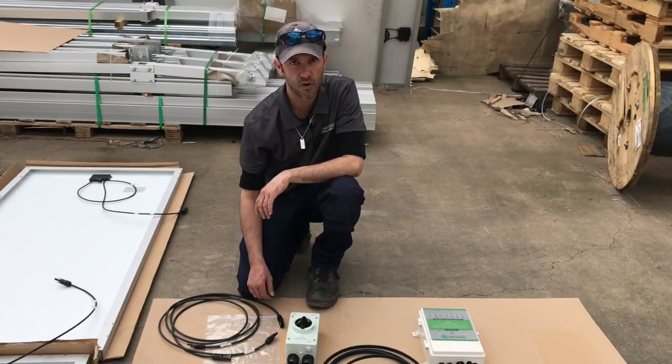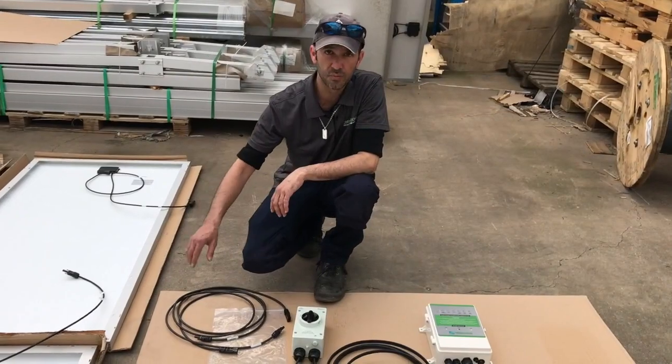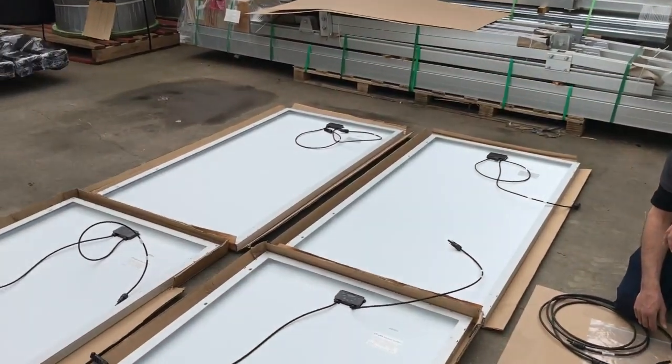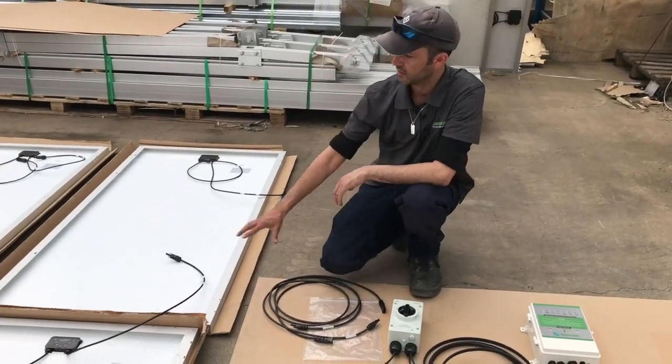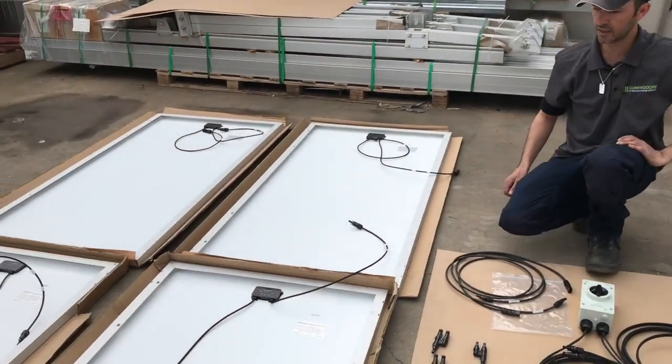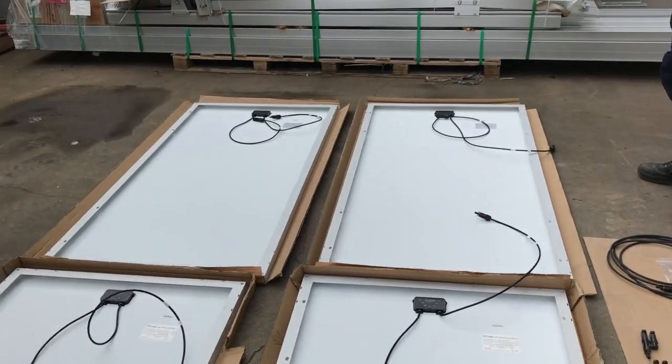Today we're going to be wiring up four solar panels into a 48-volt configuration for a 48-volt solar pump controller. Here we've got our panels laid out.